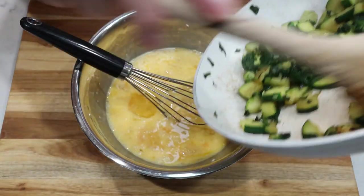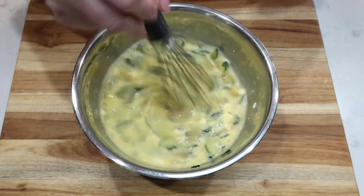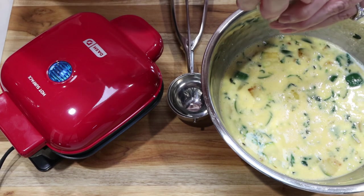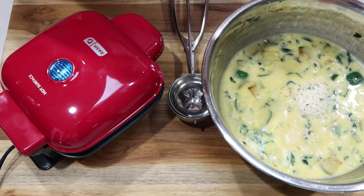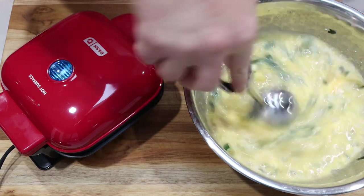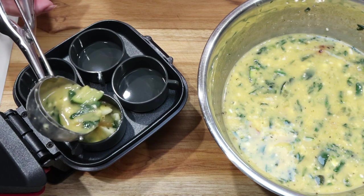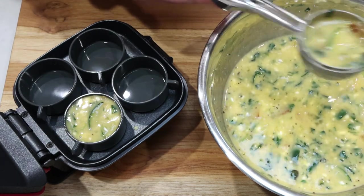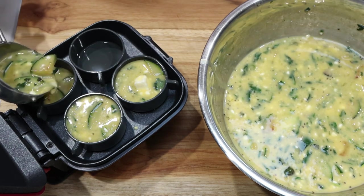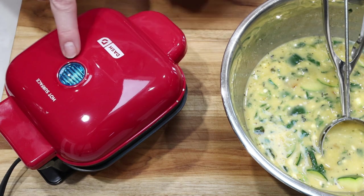Here is the sautéed spinach and zucchini — we're going to add that directly to the egg mixture and whisk it all together. I'm going to start warming up my Dash egg cup maker. I have it plugged in and warming up — the light will turn off once it is warm. I'm going to add some garlic salt to the egg mixture. Then I'll use the largest scoop from my cookie scoop pack to scoop the egg mixture into the egg cup molds. Once warmed up, we scoop the mixture directly into the molded cups. Then we shut it, clip it closed, and allow it to cook until the light turns off.